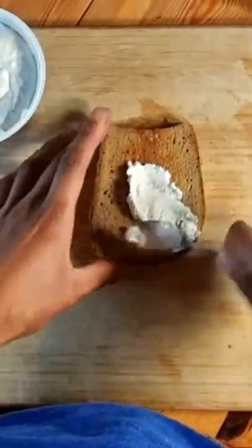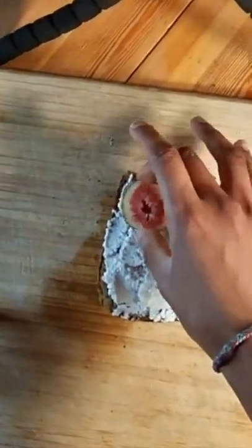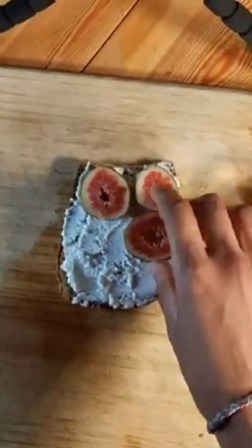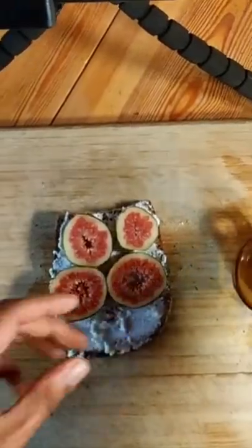Then, we're going to take some ricotta and spread it on our bread with a spoon. Then, we're going to get our thick slices and put them on top. Make sure you cover everything.